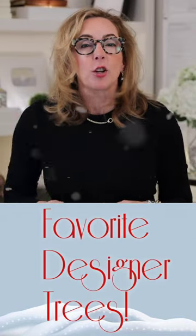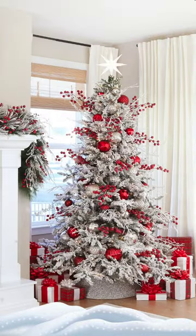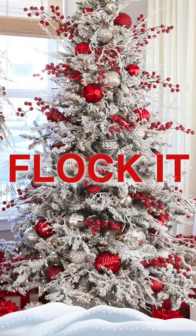Hey guys, this is one of my favorite designer trees and I'm gonna show you how to get it right now. Number one, you gotta start with a white tree. If you've got a green one, you gotta flock it, baby.